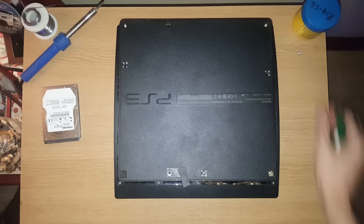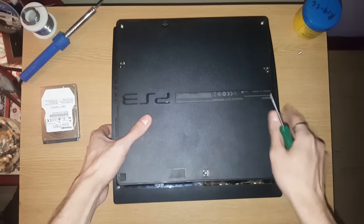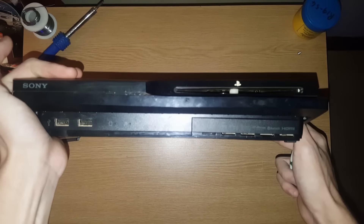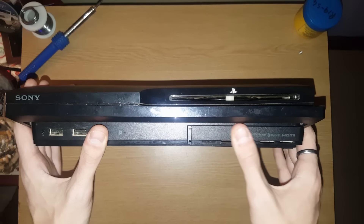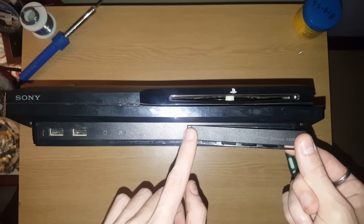Alright, let's just put this here. Just close this screwdriver — you don't need to close it. Then you just take this little plastic cover, slip it to the side, put your finger there, lift it up, and open it.